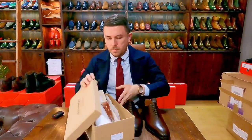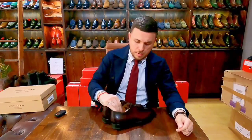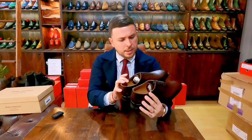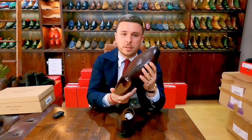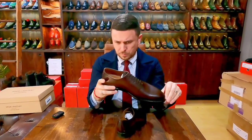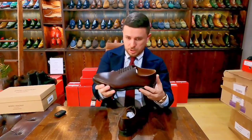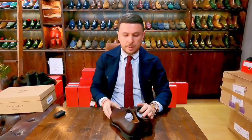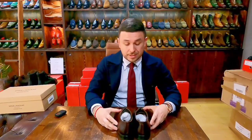What I ordered was a pair of whole-cut oxfords in a mocha brown with some very subtle burnishing. It's actually quite a nice shade — the burnishing is so subtle that I find it quite appealing because it's not overbearing, yet it's not a flat brown, which can sometimes be unattractive.